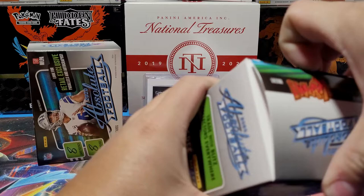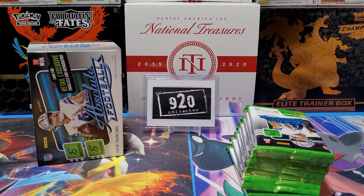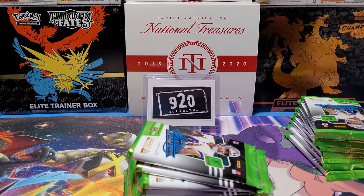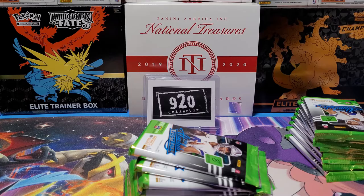I got this phone from Sprint on a payment plan and gave my old phone to my daughter — that one had a mic jack. So now I'll need to find some kind of portable mic. Today we're looking for retail exclusives, parallels, and autographs.